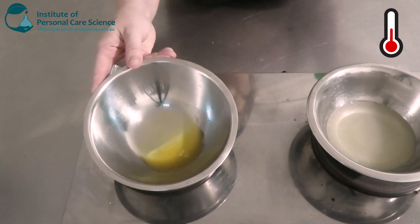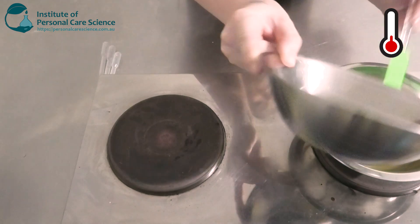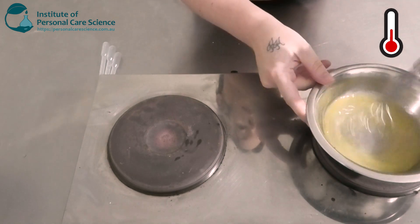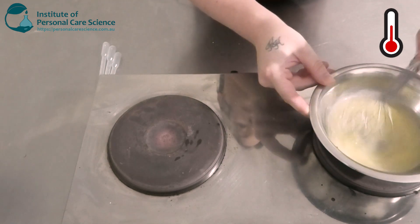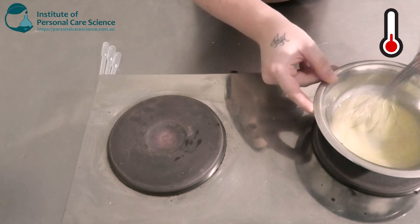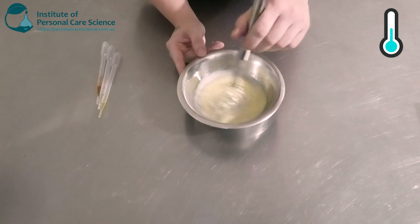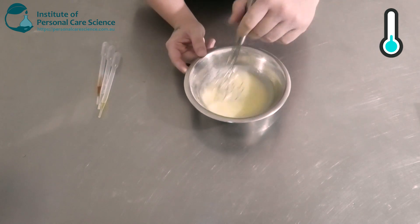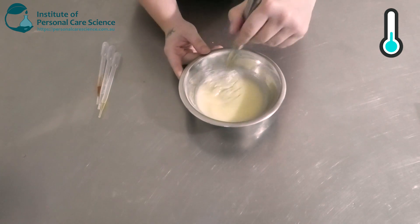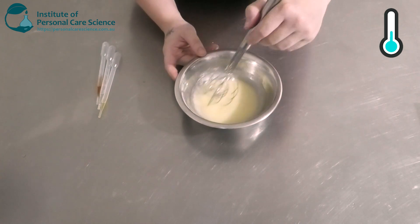Once my water phase is hot enough and my oil phase has melted, I'm going to pour the oil phase into the water phase and give that a stir using higher shear — you can see a nice white emulsion is starting to form. Once removed from the heat, I'll continue to stir until it starts to cool down. It's not looking very viscous yet, but viscosity will improve overnight, and once we adjust the pH it'll start to thicken up a bit because of the stearic acid.